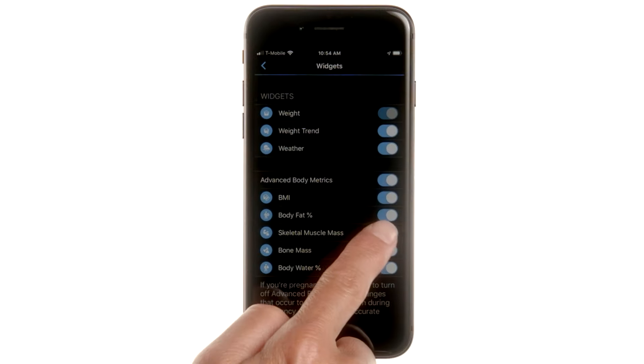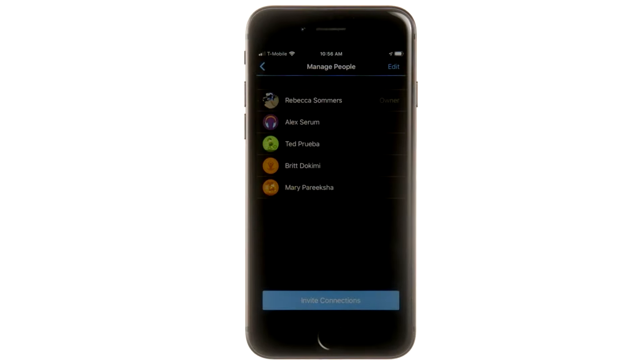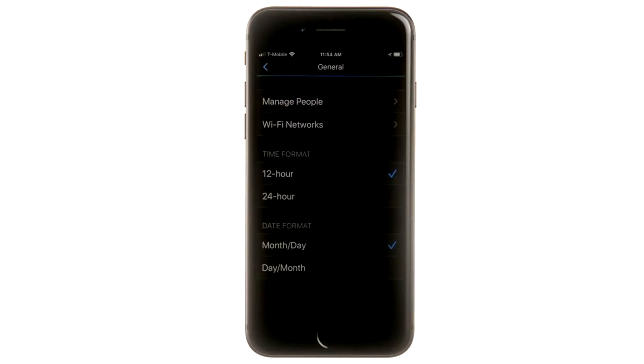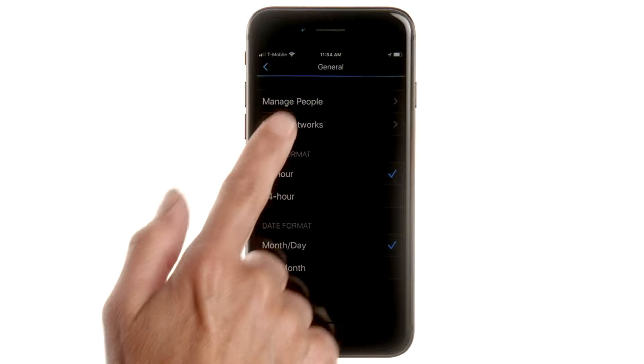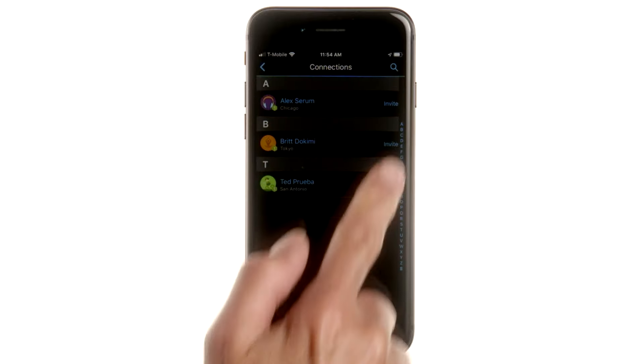Garmin Connect is also where you can choose which widgets you see on the scale and invite new users. You can invite up to 15 additional people to use Index S2 with you. Each user must have a Garmin Connect account and be a connection. Open the scale profile, select Manage People, go to Invite Connections, and choose the user you want to add.